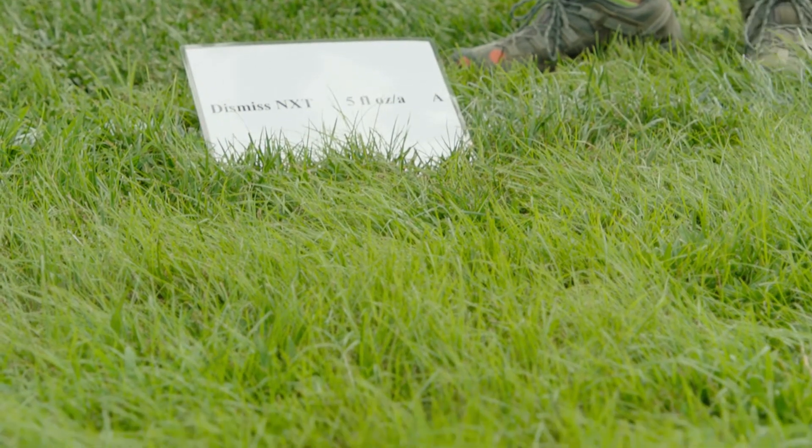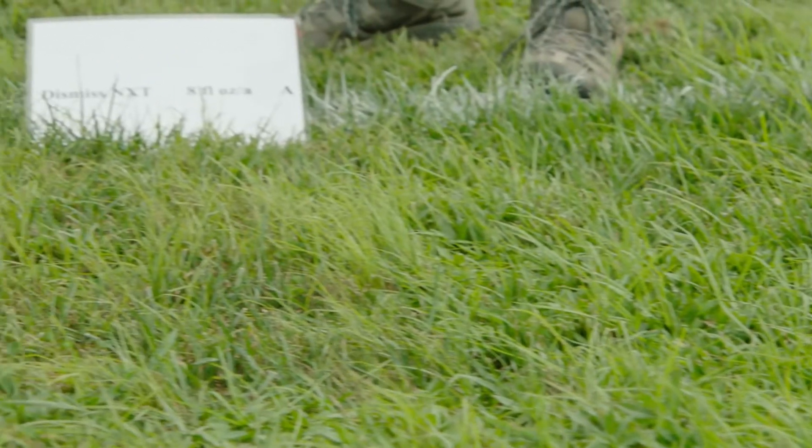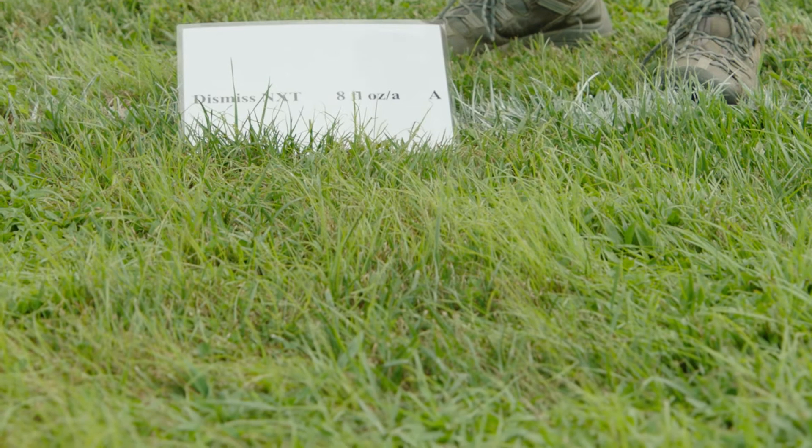This is Dismiss NXT at 5 fluid ounces to the acre. Looking at the center of the plot, this hasn't done as well for controlling Green Kylinga, but it is the lowest end of the rate range. Next, we have Dismiss NXT at 8 fluid ounces per acre. We can see a nice rate response here — with the increased rate we've got more activity and more overall control on our Green Kylinga.